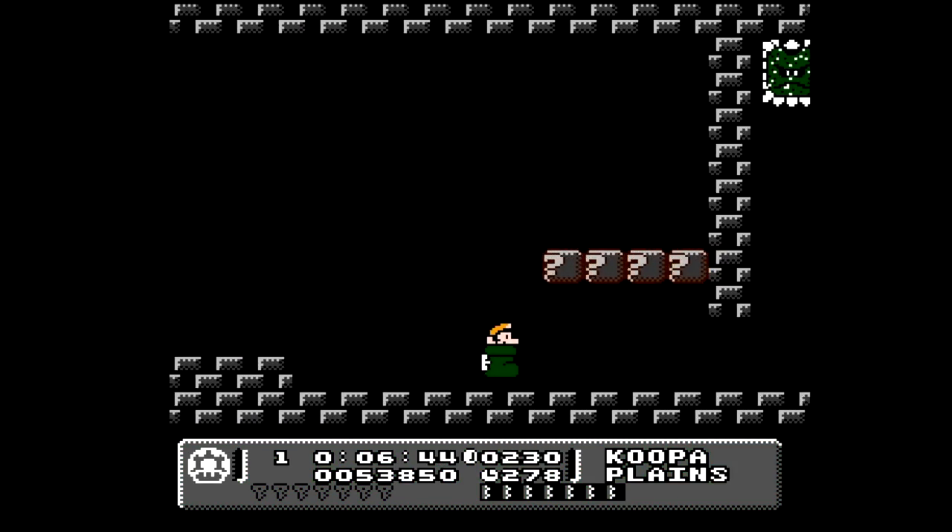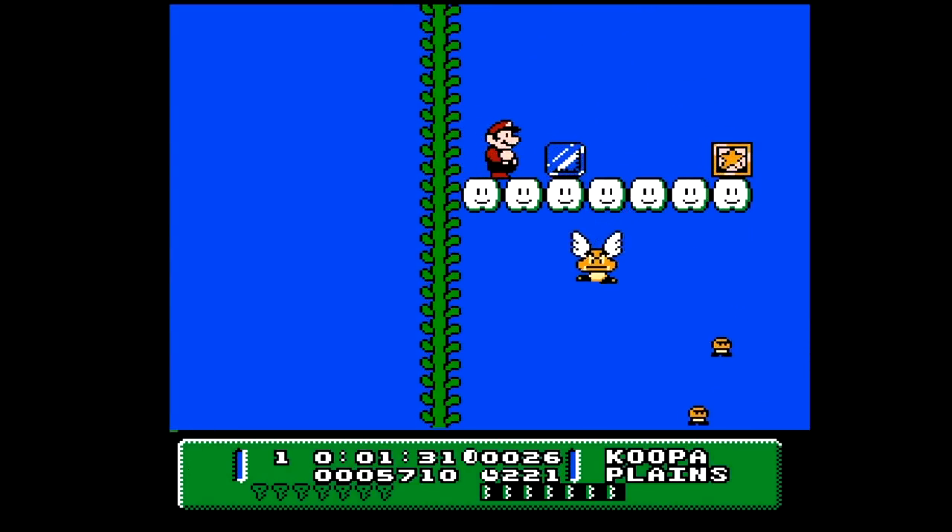If you haven't heard of this game before, you're definitely in for a treat. This is awesome! Let's get started!